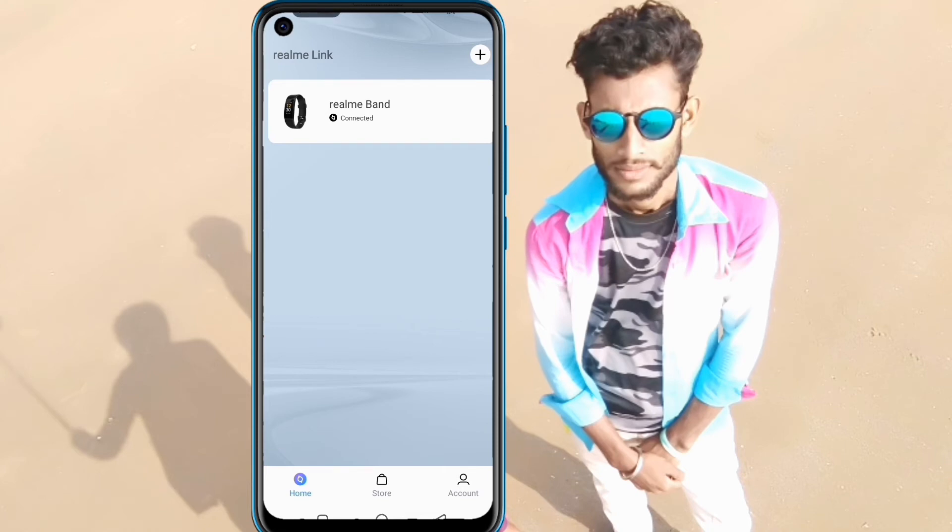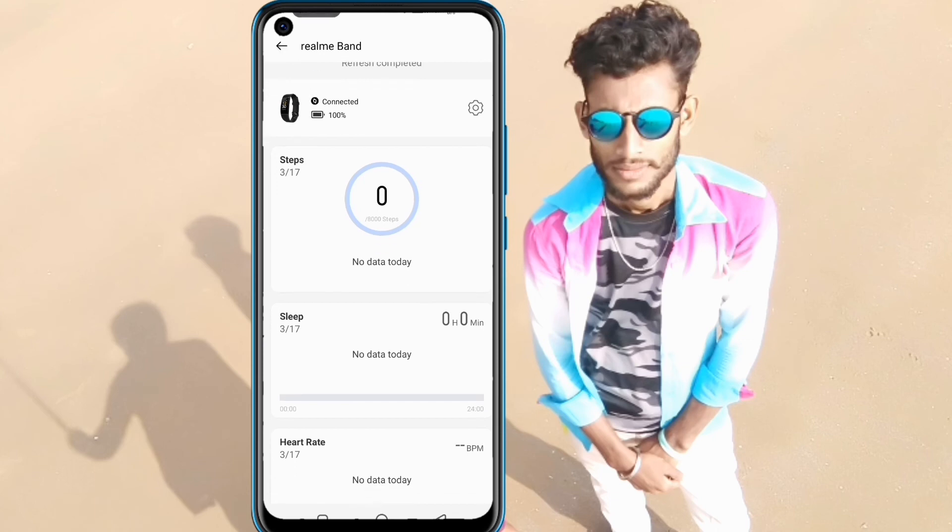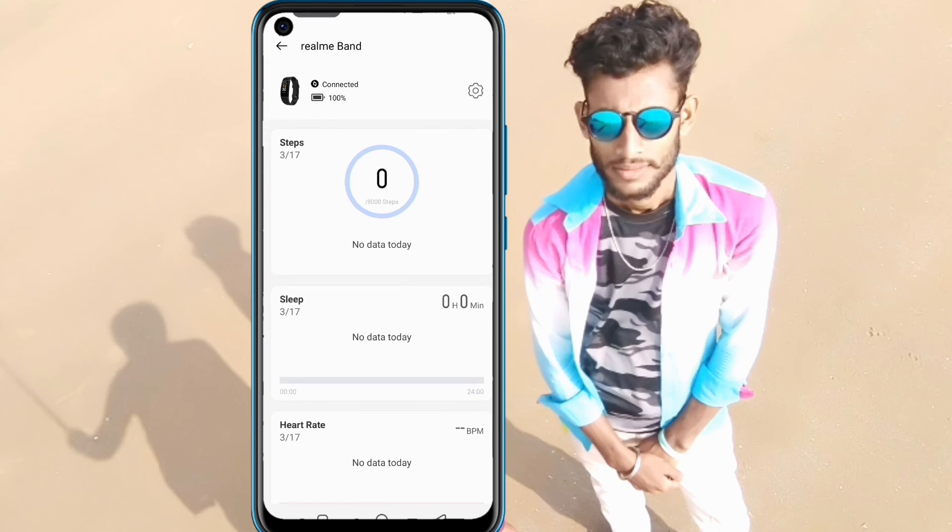The 4G handset is supported. I can see that the Onyx app is supported and the application is connected. I am going to connect with battery, with all features, and with the Realme Band facility.